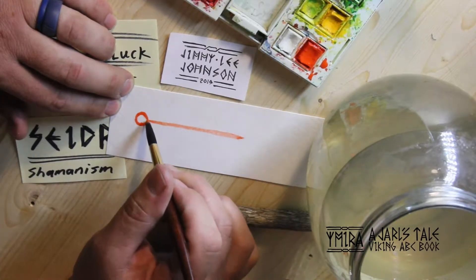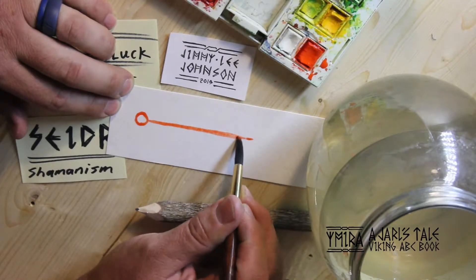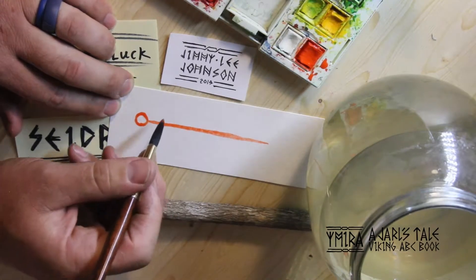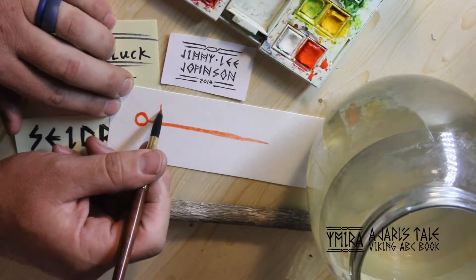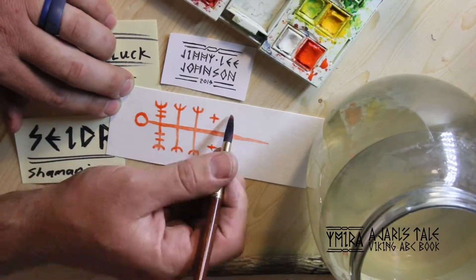This is a fortune. It could go directly to you or be given to someone else. This will bring you good luck. Thousands of years ago, they would carve this on wood or birch paper. Today, we've evolved to maybe put it on watercolor paper like this with watercolor paint.